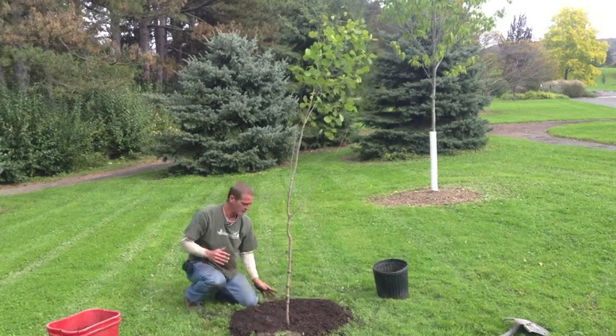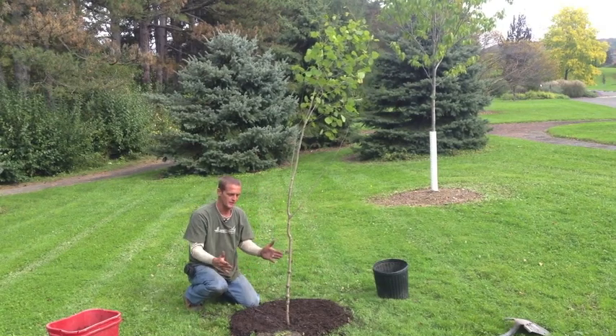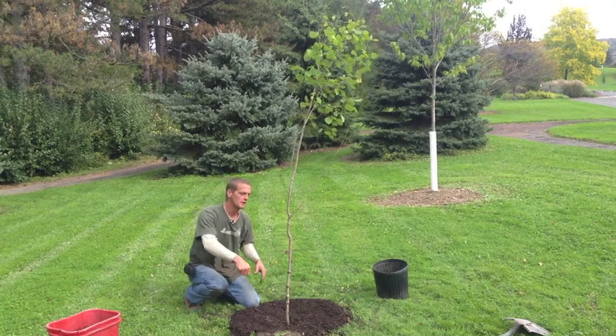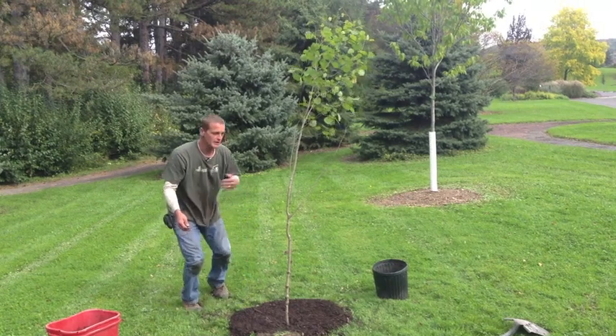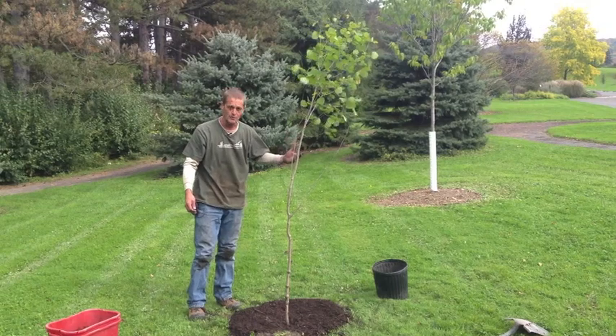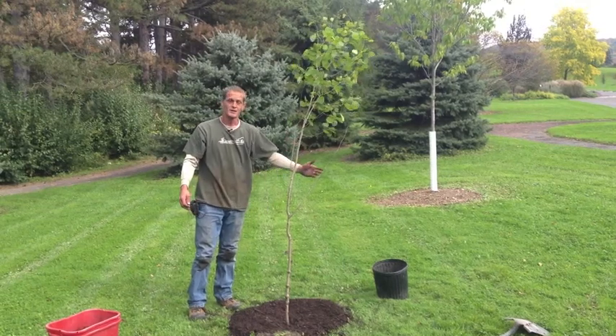The most important thing you can do for post-planting is to water. Once it's in and the mulch is around it, bring in a good amount of water and saturate it well. Let it settle, then keep your eye on it, watering once a week or so depending on weather and time of year — and watch it grow.